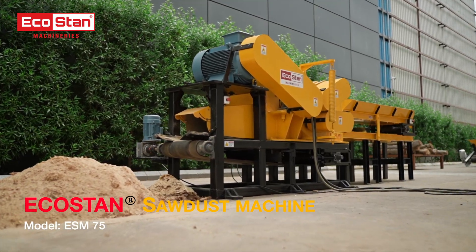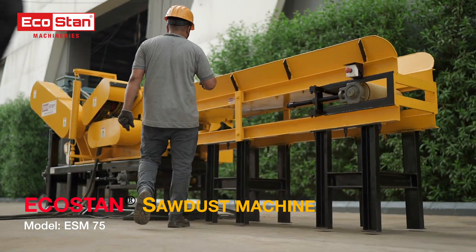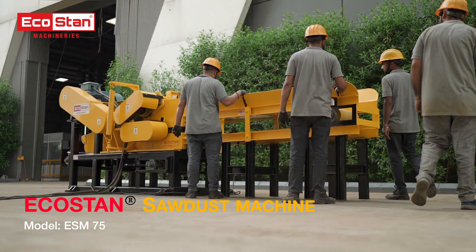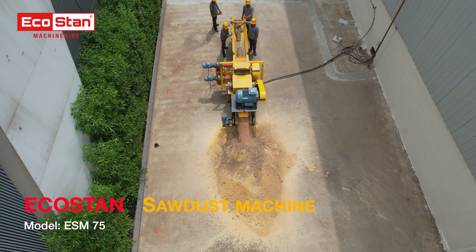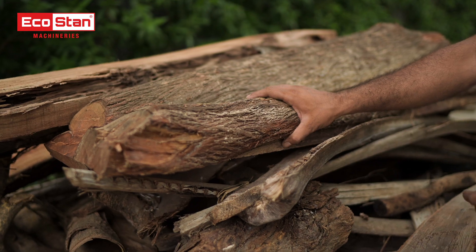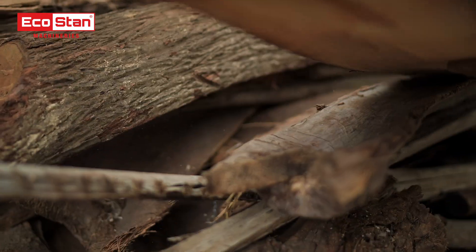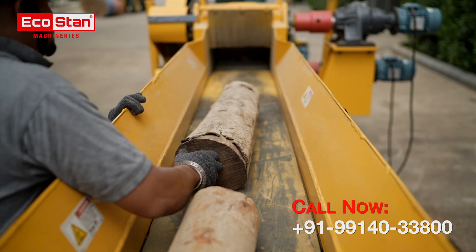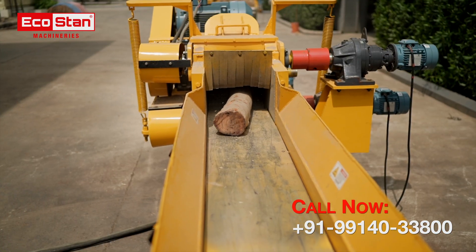Experience the power and efficiency of the EcoStan ESM 75 sawdust making machine — a trusted solution for turning wood logs into high-quality sawdust. Watch as the ESM 75 effortlessly processes wood logs.